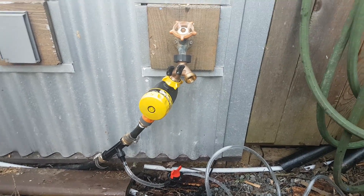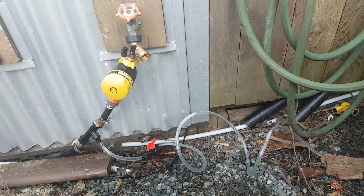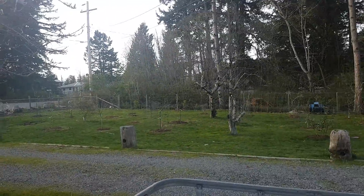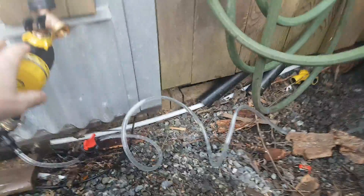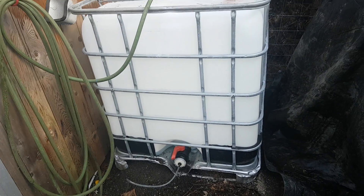Hey YouTube, what's up. This is a video I've been wanting to make for a while — a project I've wanted to get done for a while. Basically my little mini orchard over here is set to irrigate off of this line just with a manual timer, and I wanted to work on a compost tea system.